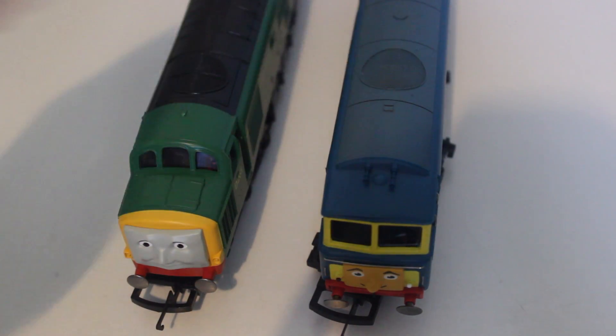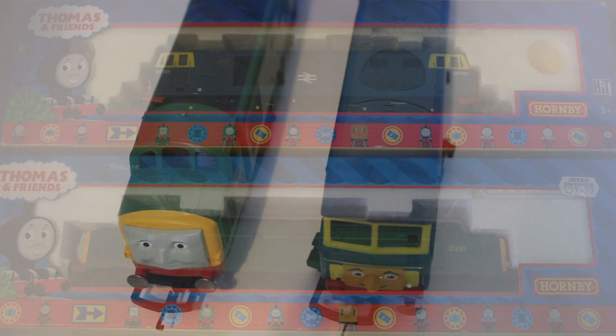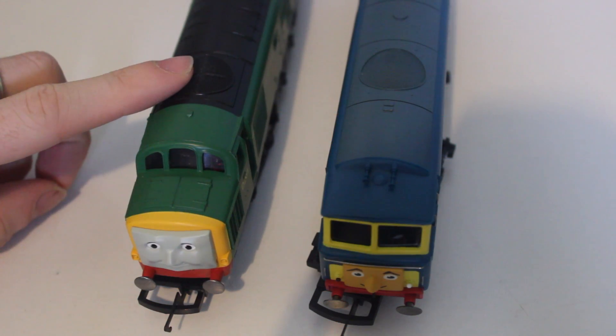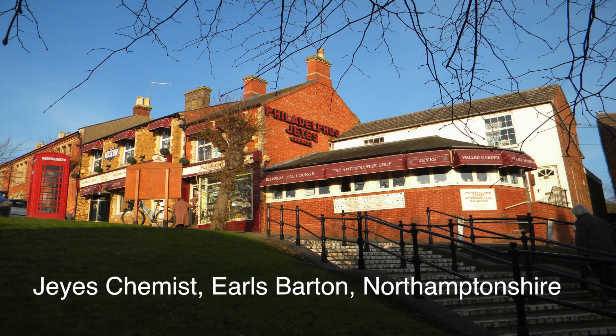This D7101 was actually bought for me quite a few years ago as a birthday present. He was reintroduced around 2012 as a limited production, however the one I have was still in the old-style packaging — so not one of the reintroduced ones — bought from a shop on the internet. D261 is a model they still have a few of at Elsbarton Jay's Chemist, which is quite a good shop with a fair few Thomas models — I recommend you go there.